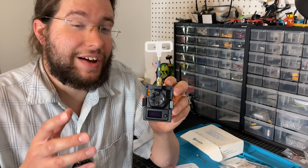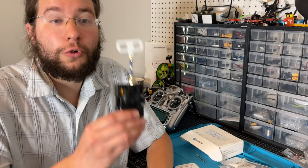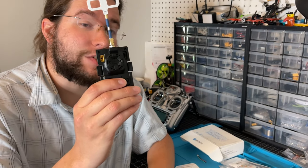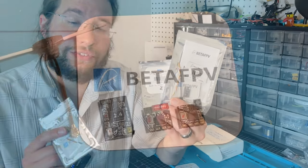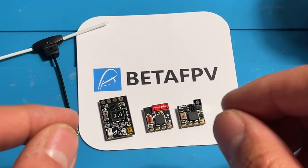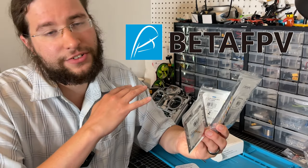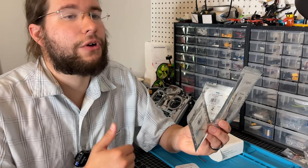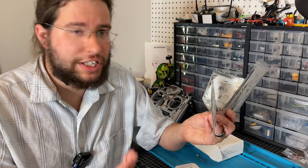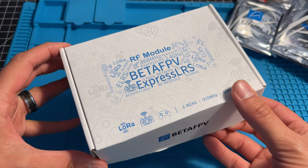Hey guys, what's going on? So today I've got the BetaFPV 1 watt ExpressLRS Micro TX module. We'll be doing an overview of that as well as some of BetaFPV's receivers for ExpressLRS. I have the standard Nano RX, the flat antenna, and their ceramic antenna receivers. All of this was sent out to me by BetaFPV so I could do a review and overview on the channel for you guys, but they've had no editorial input into the video itself. So I'm going to be giving you my thoughts on this module. Do you really need 1 watt? Hopefully you can learn something from this. Let's start by opening the box and taking a look to see what you get.